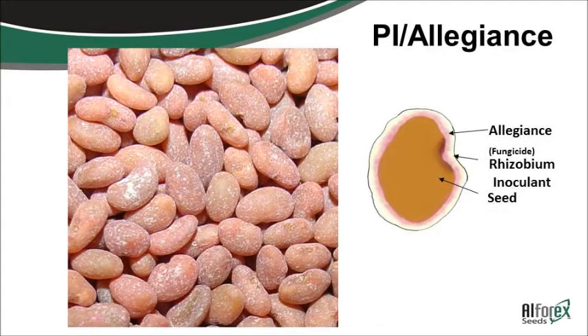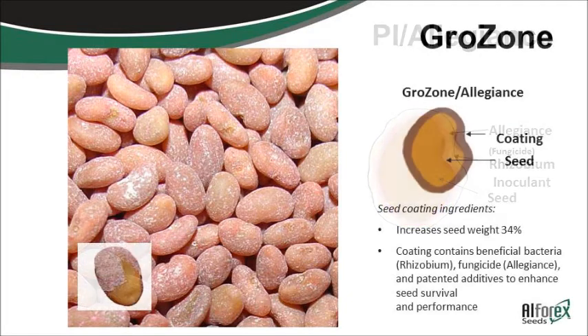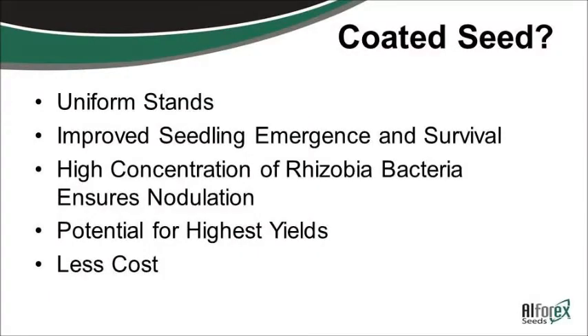Then you've got pre-inoculated with apron. Apron is a fungicide that helps with some of the seedling diseases that you can get. And then you have coated seed — a clay-based or polymer-based coating that has the apron, the pre-inoculation, as well as the coating all in it. I kind of like the coated seed better because it's a little bit more forgiving, a little bit easier to plant, and you don't see as many stand-emergence problems with the coating.